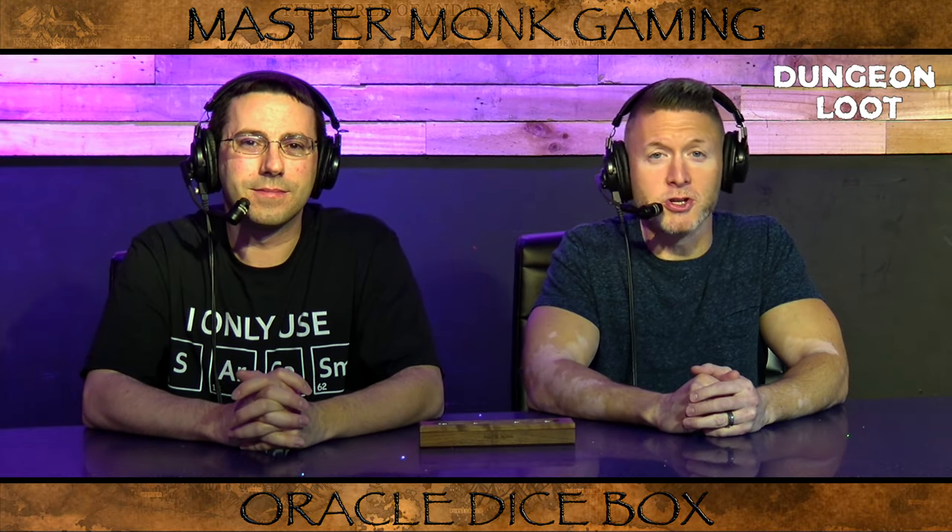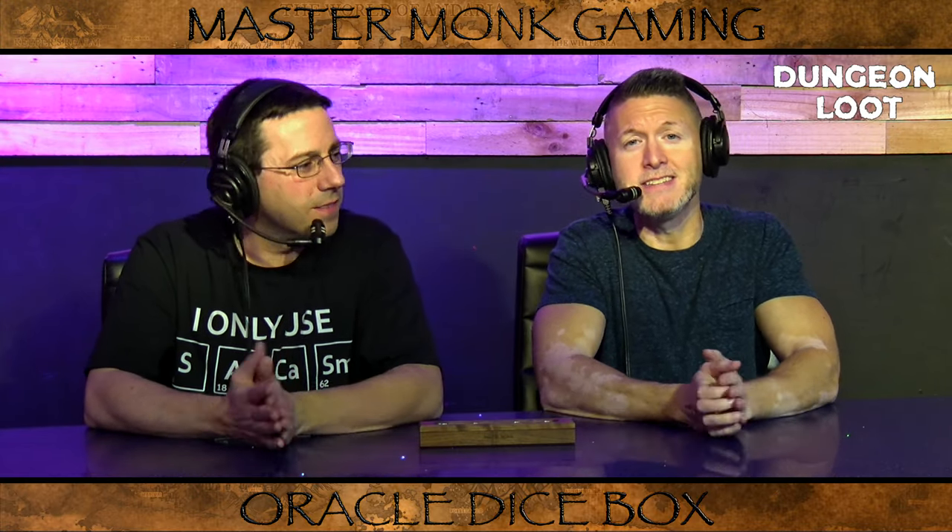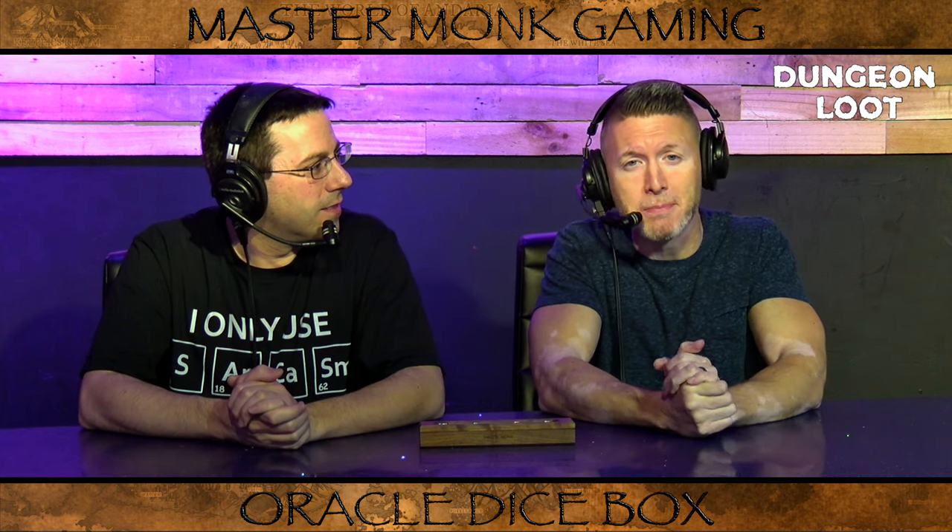Hey guys, welcome to another episode of Dungeon Loot. I'm Dan, and I'm Vinnie Pro. And today we'll be reviewing an item from our friends at Master Monk Gaming. This is the Oracle Dice Box.